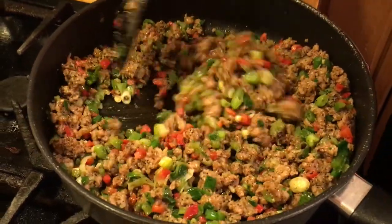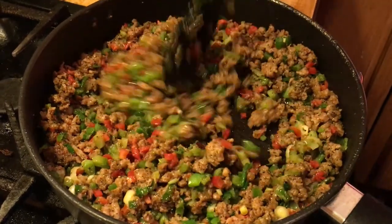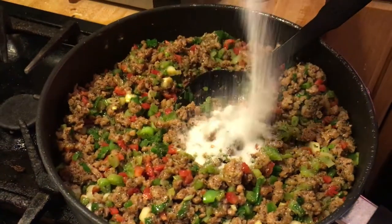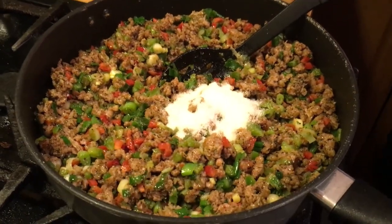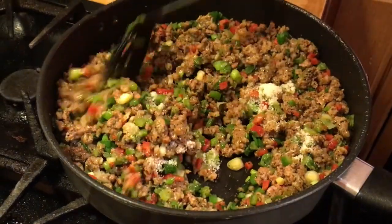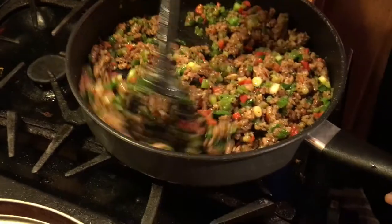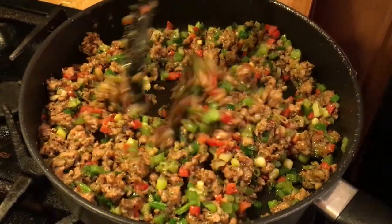I'm going to add the sauce in a minute. Sometimes if you're diabetic, you might not want to do this - but I'm going to add about a tablespoon of sugar just to take that bite out of the tomato sauce when it goes in. Because sometimes tomato sauce is hearty and you just want a little bit to bring that flavor out. This here alone, you can sit and eat it with a spoon - it's delicious.